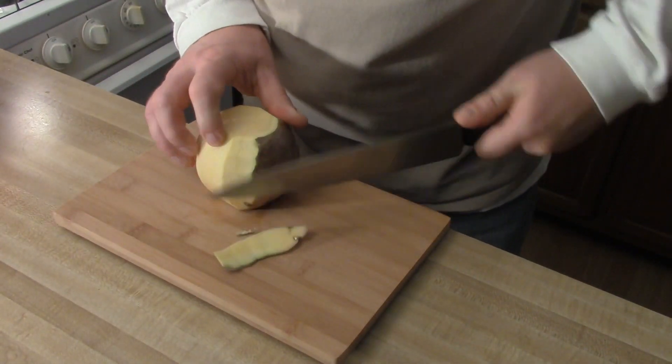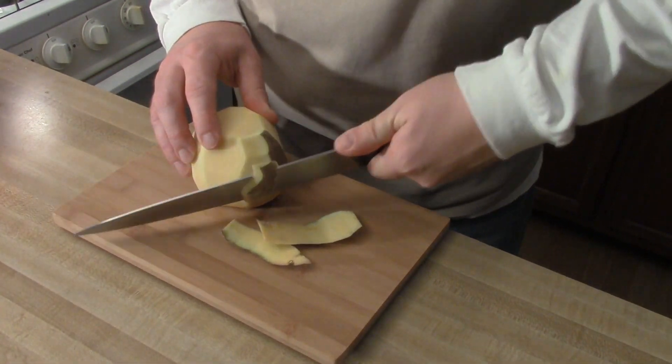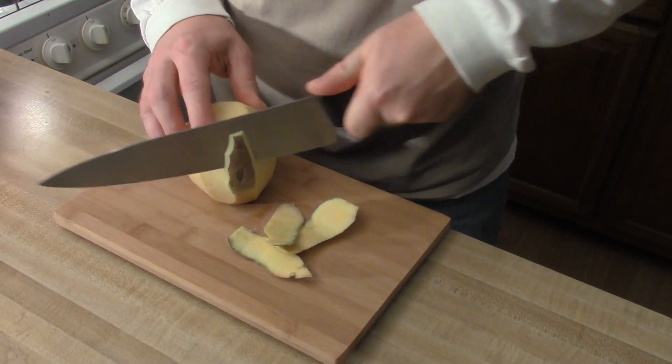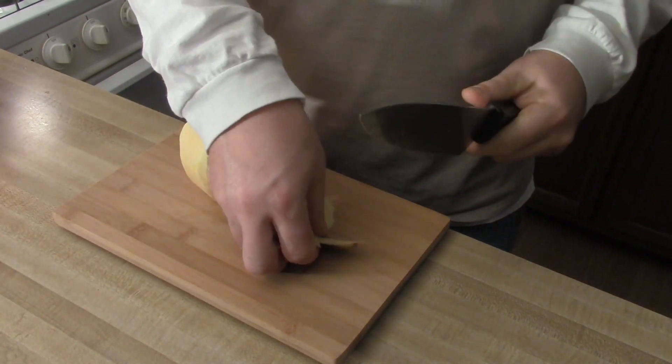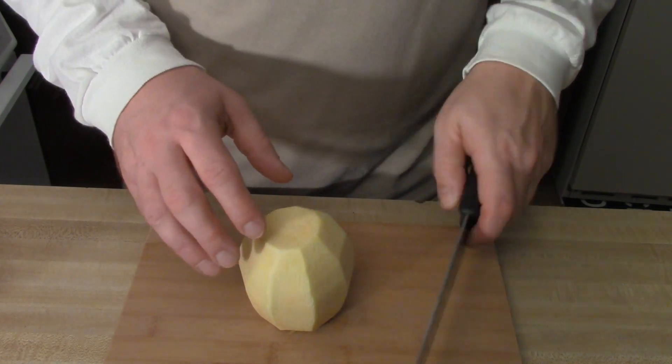The rutabaga is a cross between a cabbage and a turnip. If you want to substitute potatoes in a dish, this is a fine choice. Alright, now I've got the rutabaga all peeled.